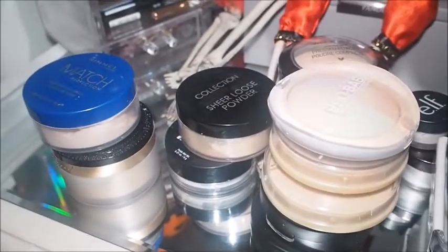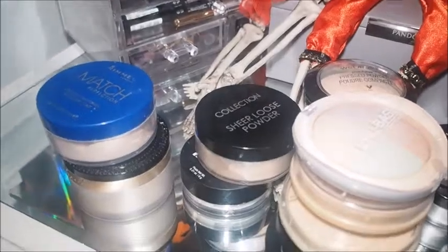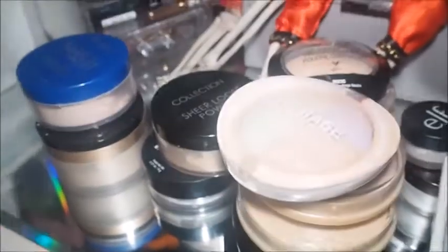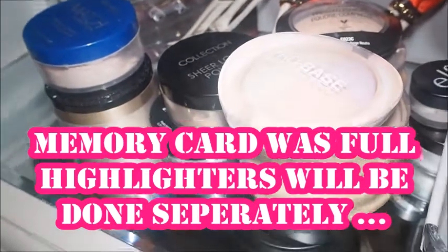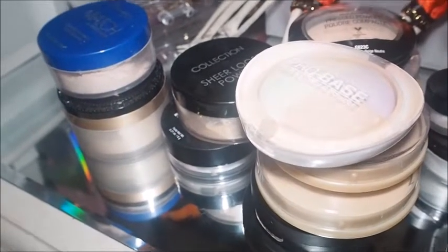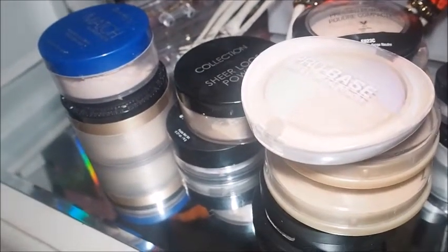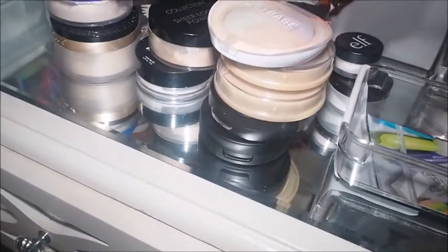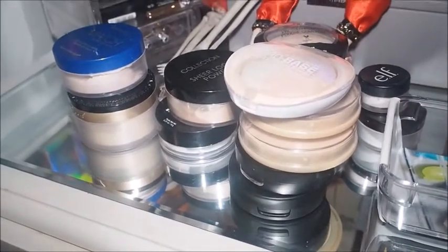There are a few on the chopping block now, especially this one — I'm not too sure I want to keep it. I need to put it on the chopping block; I don't just want to give it away for the sake of it. I know there are a lot of powders here, but I basically just want to keep them and use them obviously. So this is everything — we've had blushes, bronzers, and powders. The only thing we haven't done is highlighters, and I could probably go through them as well.